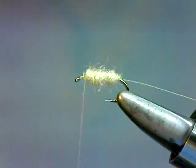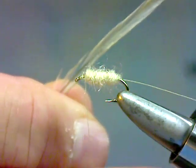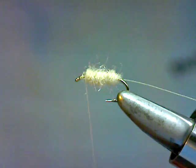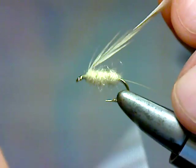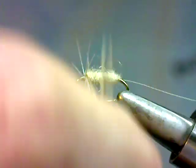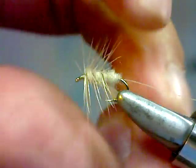At this point we're going to tie in a hackle. What I've got for a hackle is a light ginger hackle — it's a number 3 bronze grade hackle. It doesn't have to be the best hackle; we're just using it to represent legs. We're going to tie that in at the front and then palmer that back. Do two turns at the front, then work your way back.